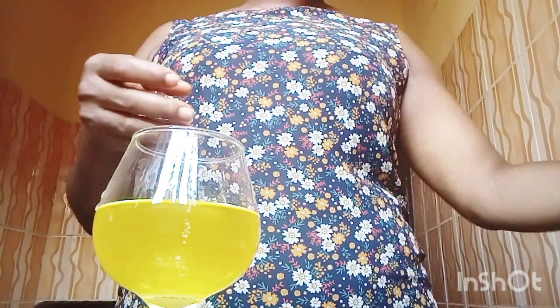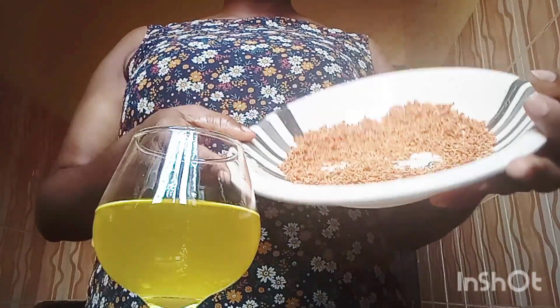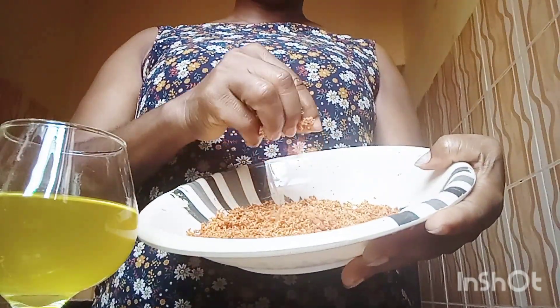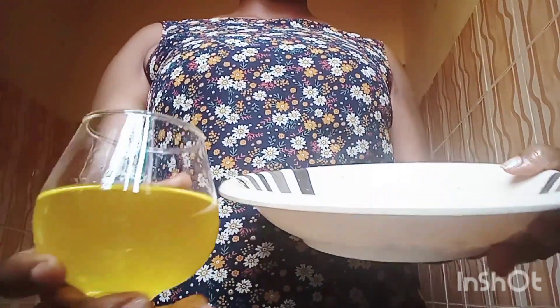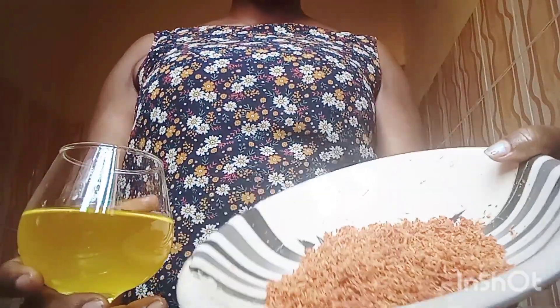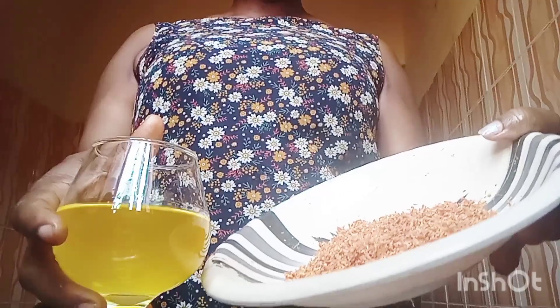Now, having gotten this filtered oil, you can decide to store it already, or you can decide to use it as a base for another carrot oil. In our last tutorial, I mentioned that we can also make use of dry carrots. I dried the carrots at room temperature — not under the sun, I dried them in my room. The extracted carrot oil is going to be the base oil for this dry carrot batch, because I want to get more of the carrot infusion in the oil.